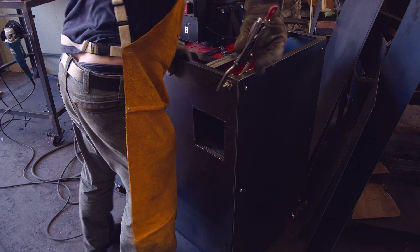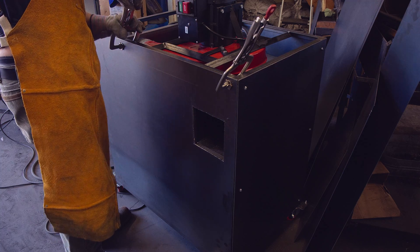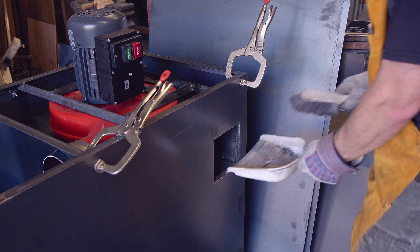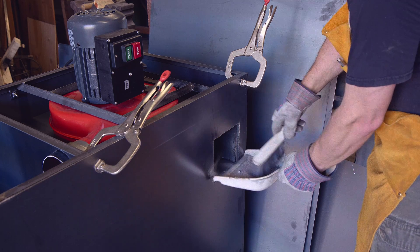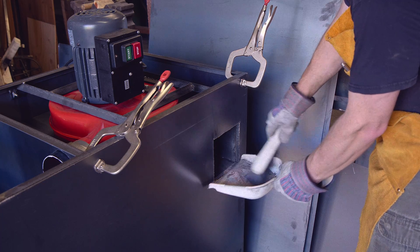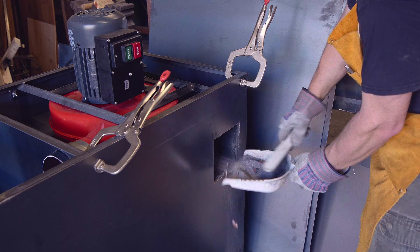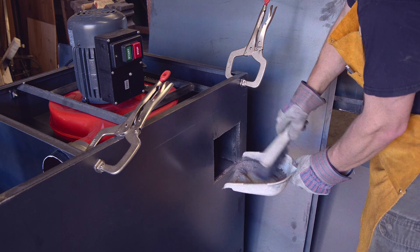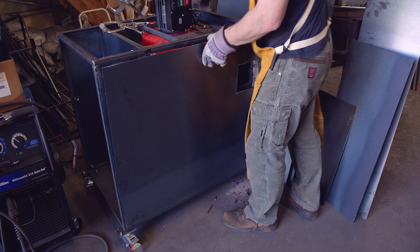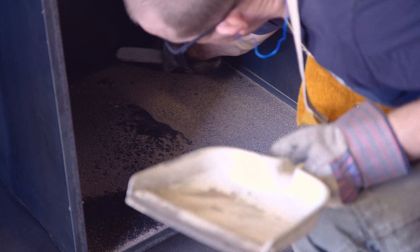Now it really gets to be the time to do a test run. I collected a ton of metal dust and shavings from the floor around the bandsaw — let's see how much we can collect. The hope is that almost everything is just on the floor of the dust collection chamber and did not just get blown out. Let's take a look.